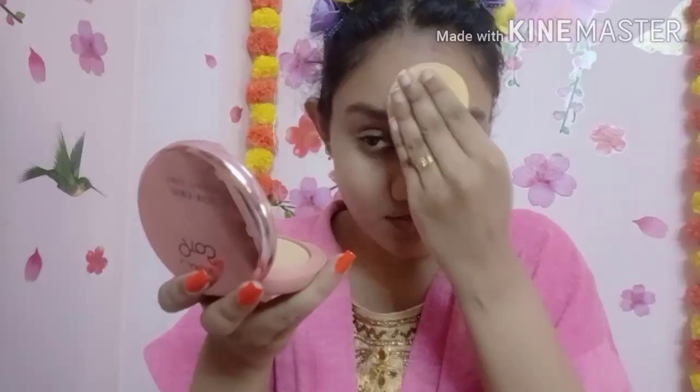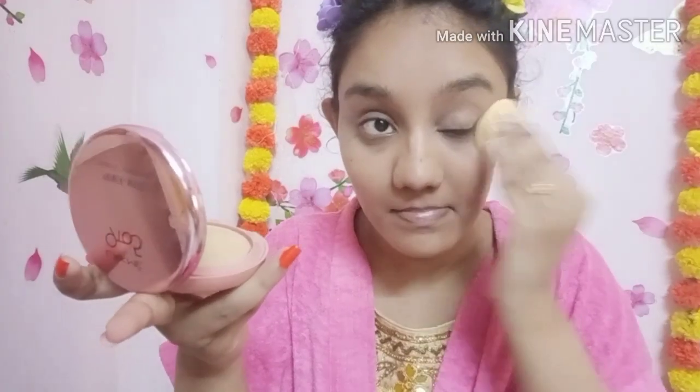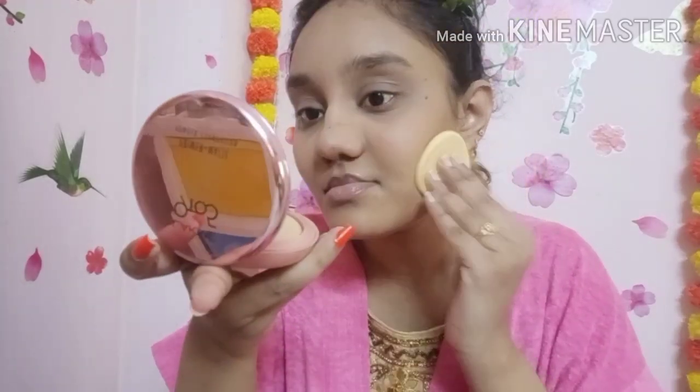I apply the powder foundation across the face. I apply it very little — if I use too much, it can look heavy on the face. I will cover any remaining areas and then apply blush. This completes the prime makeup style.